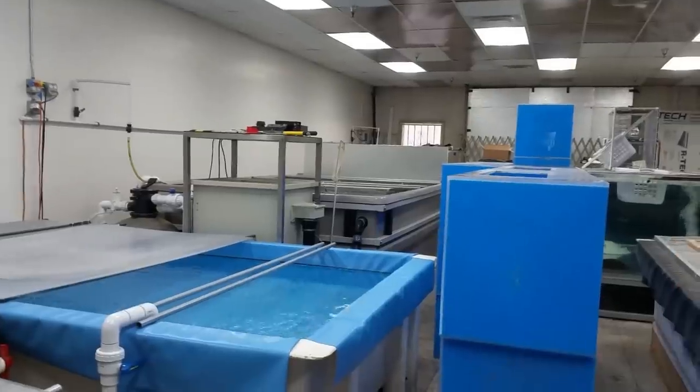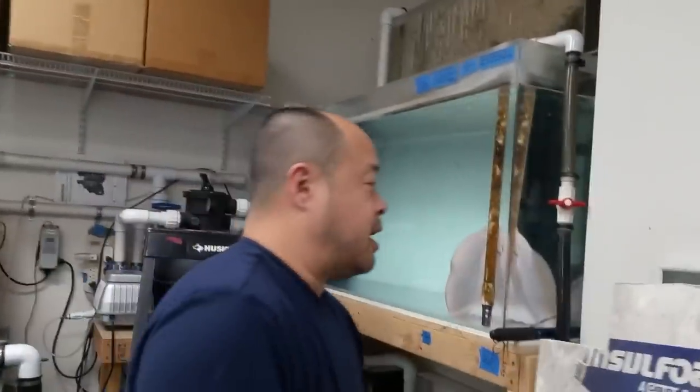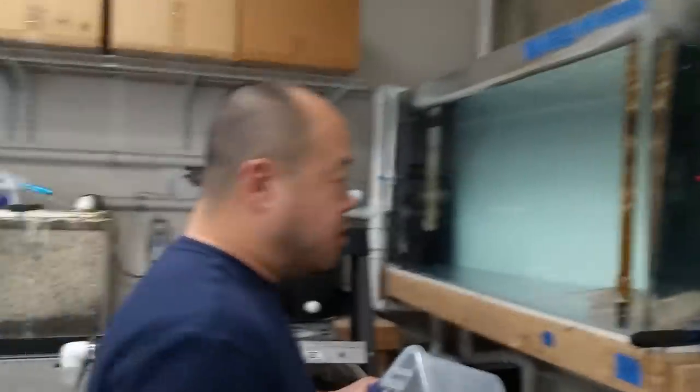We're going to move these guys here and these guys down there. They're at about maturity size — they probably could have started breeding already a couple months ago, but I like to put a little more age and size onto them before I start the breeding process. So these guys are going to go into the tank where I changed the liner a couple months ago. I haven't fed them yet today because I don't like to move fish that I've already fed. It's better for them, especially going into a new tank where they have to make slight adjustments.